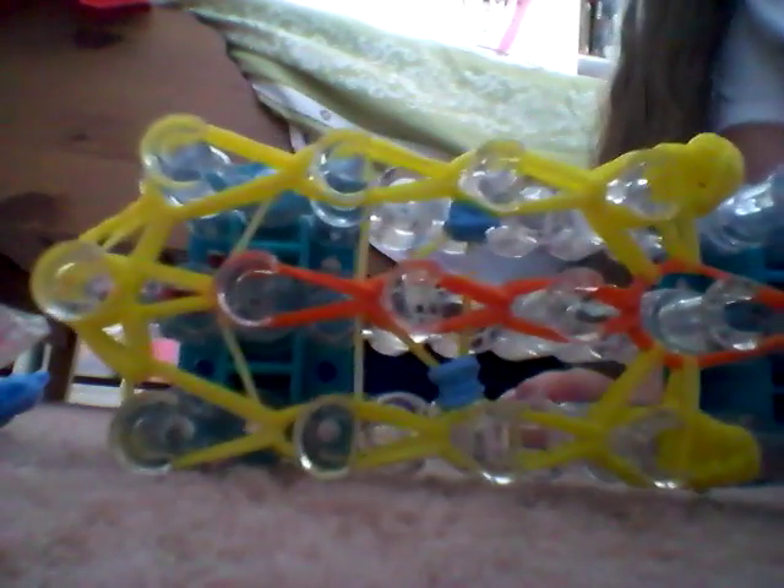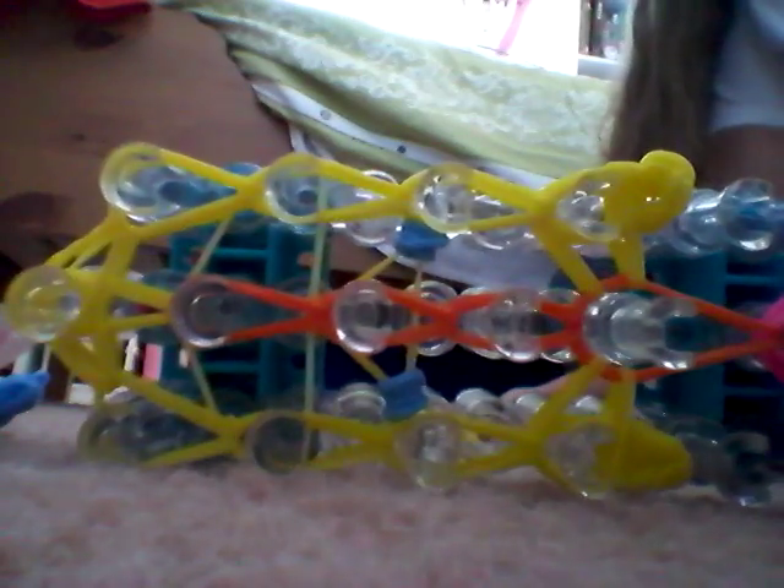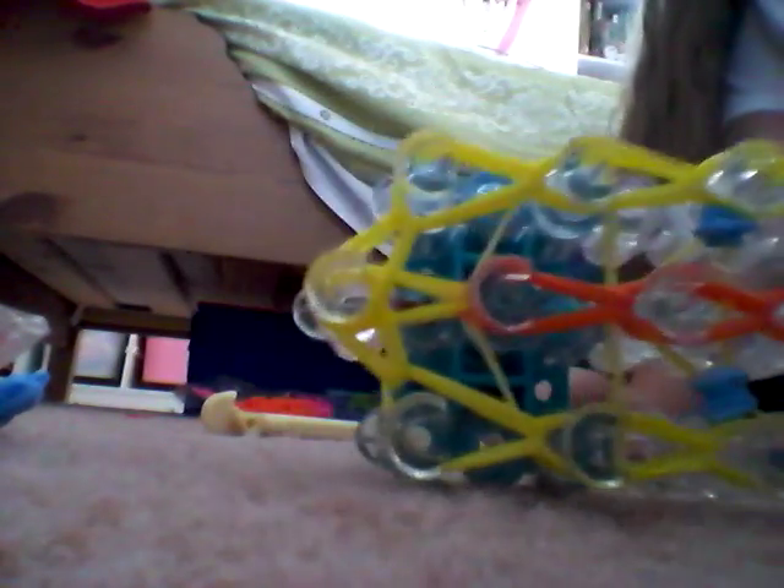Just keep looming up all 3 rows. If you have loomed up all 3 rows, you should have something like this. Sorry guys, I loomed diagonally by accident — so maybe you already know how to loom diagonally. If you do, just do that.